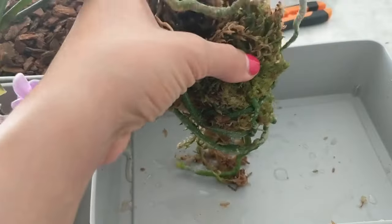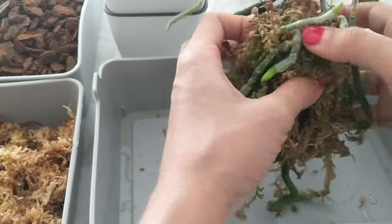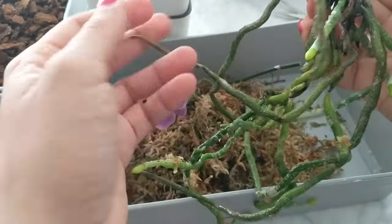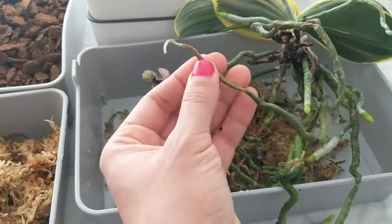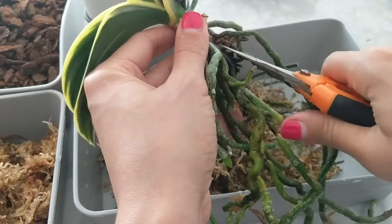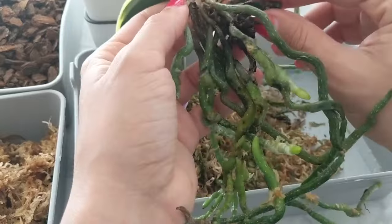When repotting, get the orchid out of its pot and remove the old media. Feel the roots — anything squishy, cut off; anything firm and usually green, keep. Cut off anything old: squishy, papery roots may come off easily. Use sterilized cutting tools. Then you can put them in bark, sphagnum moss, or a mixture of both.